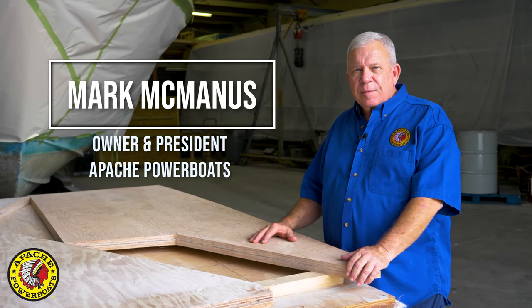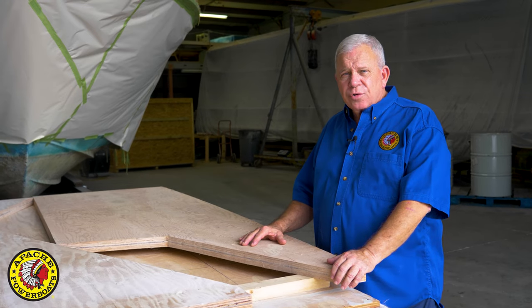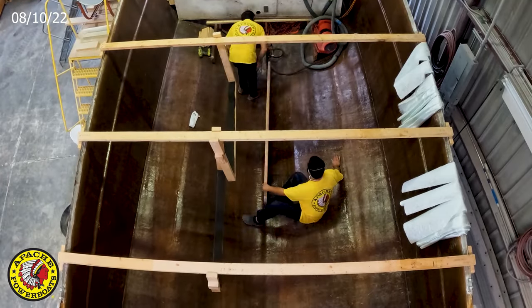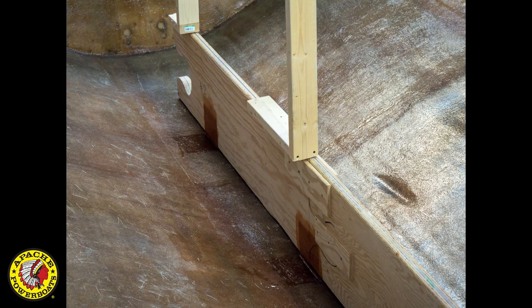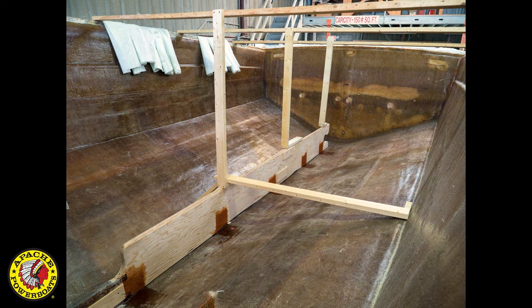The most important part of high-performance boat manufacturing, restoration, and construction is the stringer system. Through the years in repairing boats, I learned that stringer failures can begin to occur after 20 years of use, depending on the material.